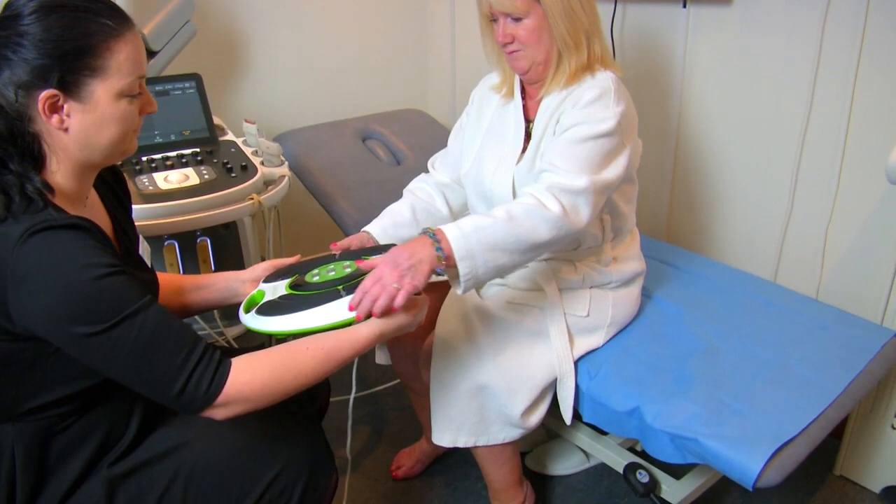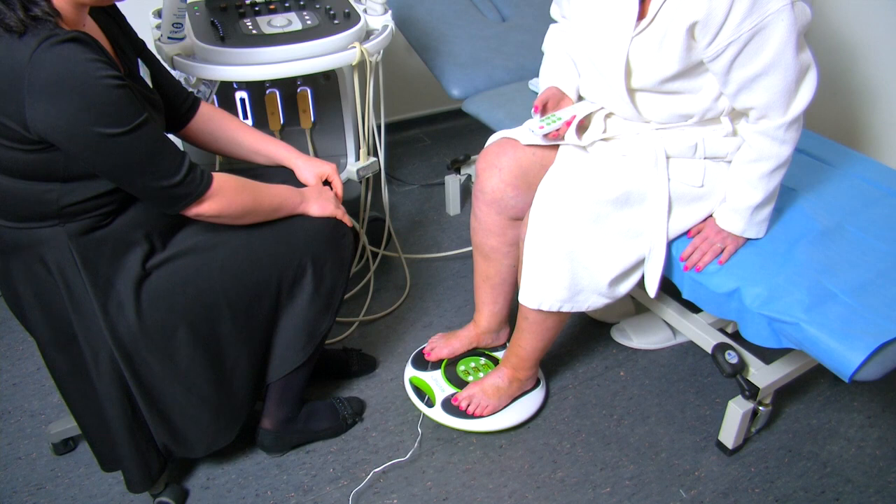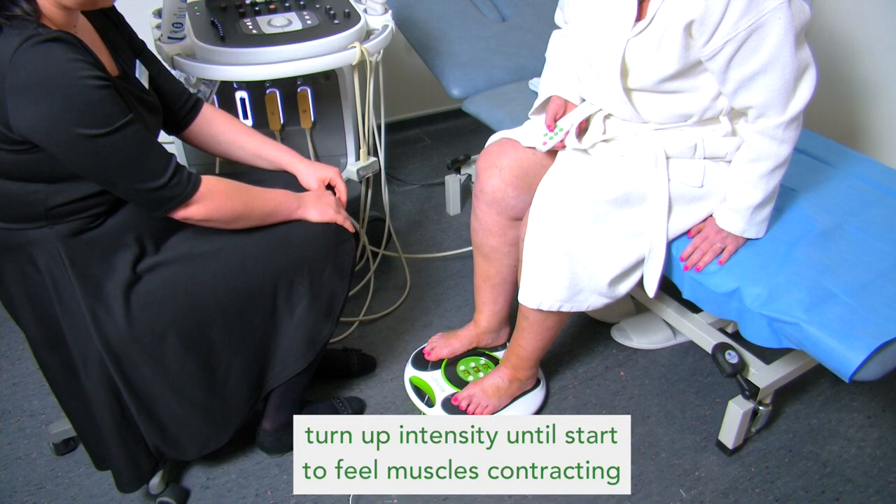Here we see Julie putting her feet onto the Revitiv circulation booster. She puts her feet onto the pads and then can switch it on and control the intensity of the electrical muscle stimulation with the remote control. She turns up the intensity until she can start feeling the muscles contracting.